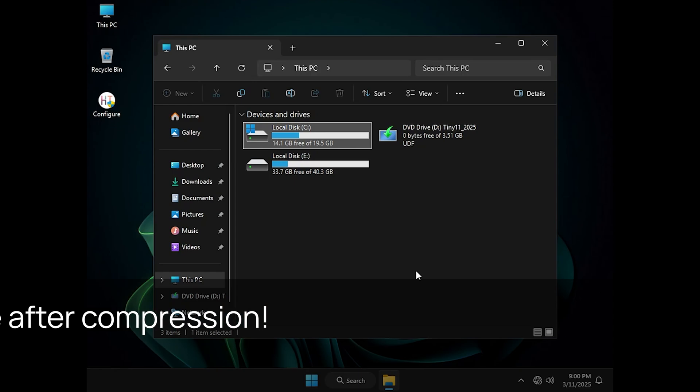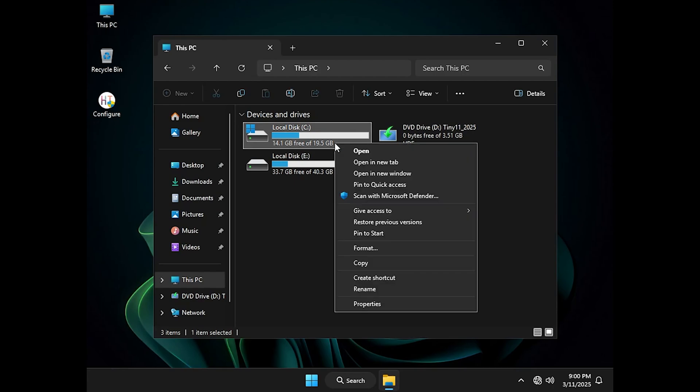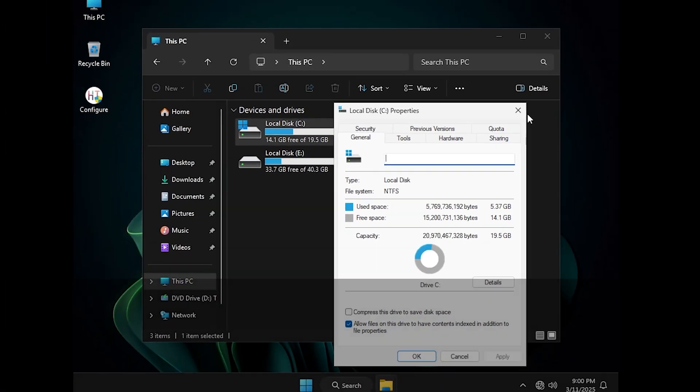Now that the compression is done, let's check the disk usage — it's only 5 GB. No other OS will have this small footprint and still support all Windows features like Defender, Updates, and the Store with perfect stability. You get a lightweight, high-performance system without compromising functionality.